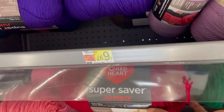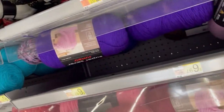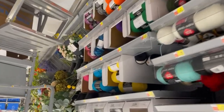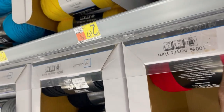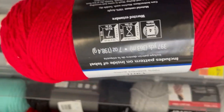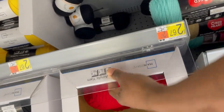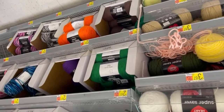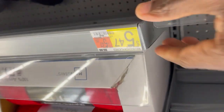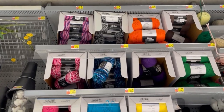Starting with the Red Heart brand at Walmart: the big skein is $6.97 for 14 ounces. The Walmart store brand — the one I always get — is only $2.67 for the 7-ounce size. So at Joann's the 7-ounce cheaper brand was $3.99, and here you get 7 ounces for under $3. The bigger 14-ounce Walmart brand is $5.47.